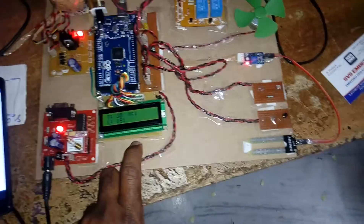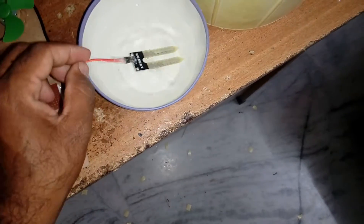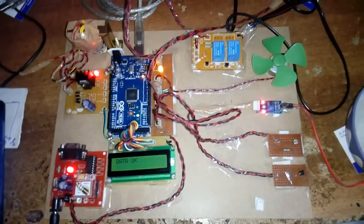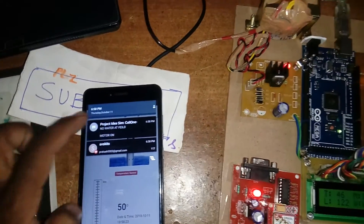Now it is reading the sensor data: temperature and moisture. One pump is on because there is no soil moisture detected — that's why the motor is on. Now I am applying soil moisture. Two LEDs are on, moisture is detected, motor is on, getting data. Motor is now off. Sending SMS: 'No water, it is filled, motor on.' One pump is on due to no soil moisture, and it is sending the SMS.